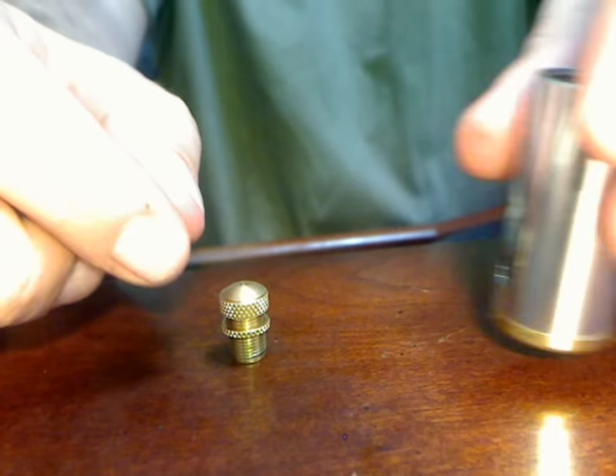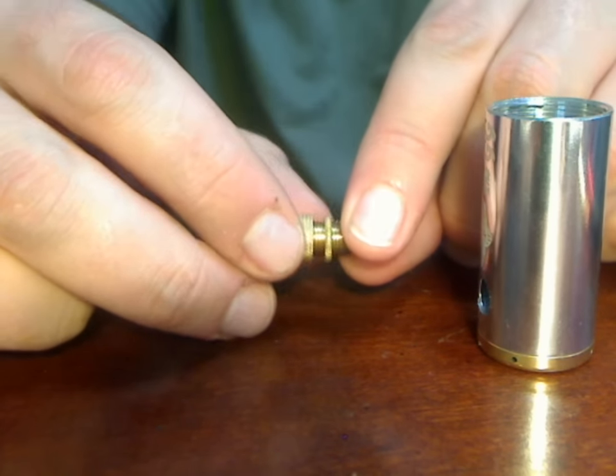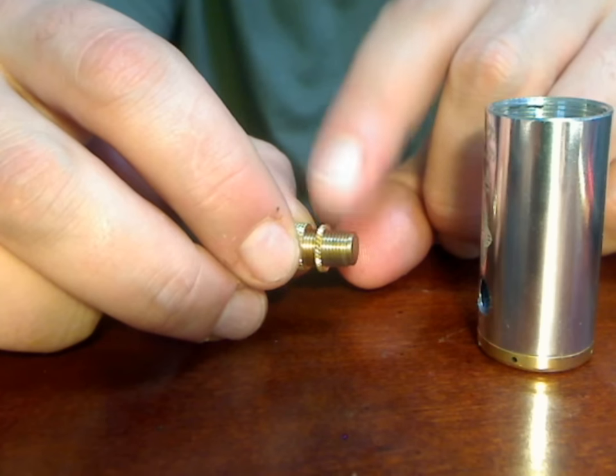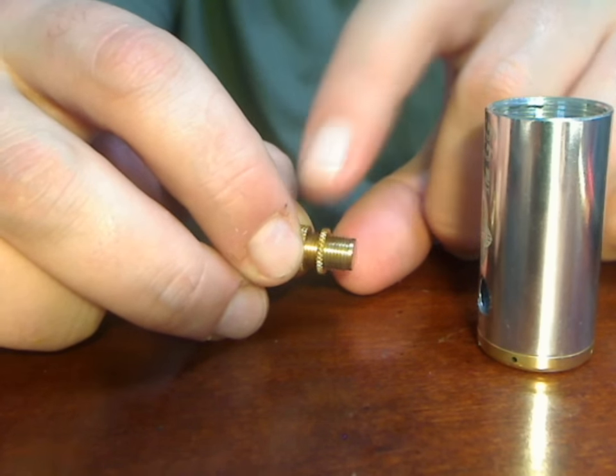Now, sometimes when you take your switch out and mess around with it or do whatever, this lock ring will move and things won't exactly go back together correctly, or if you want to adjust the button throw.